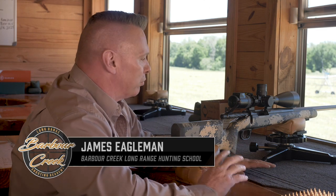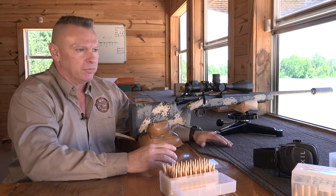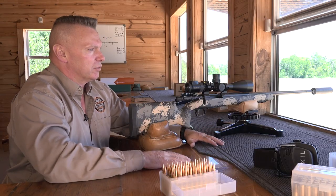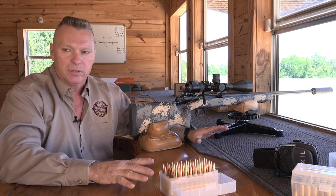Hey, James back from Barber Creek Long Range Hunting and Shooting School. We're going to talk about proper bench shooting techniques. Now we don't hunt from a bench, but if we hunt from a blind this is going to be very similar. The other thing is everything we do on a bench should really have parity with what we do on the ground.